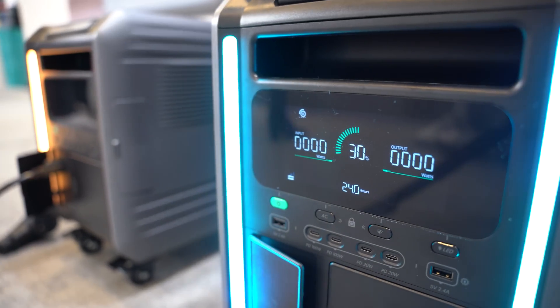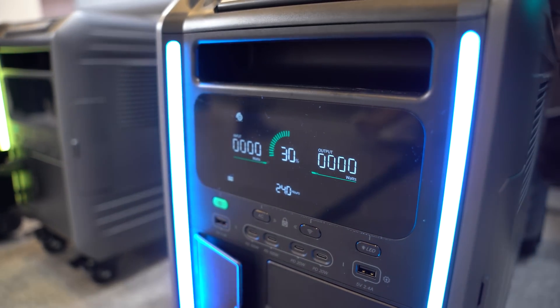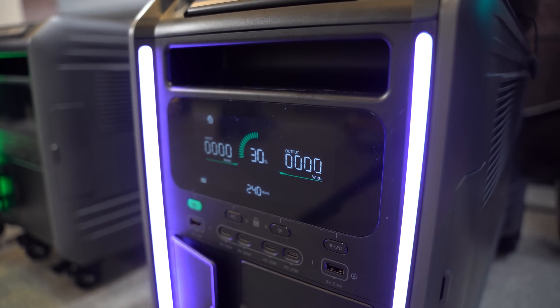Regardless of which battery option you choose — semi-solid-state or traditional LFP — the base unit acts as a zero-downtime UPS, meaning all of your important electronics plugged into the unit will continue to have power in case of an unexpected blackout in your house.